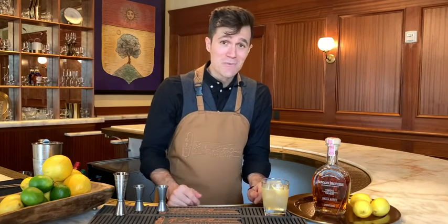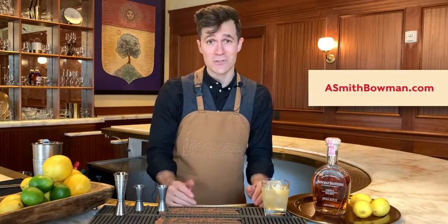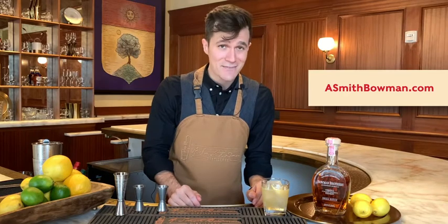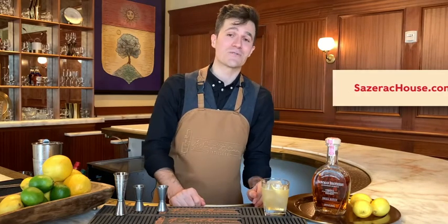For more information about A. Smith Bowman Distillery, please visit asmithbowman.com. And for more information about the Sazerac House and the cocktail classes we offer here, please visit us at SazeracHouse.com. As always, cheers and please drink responsibly.